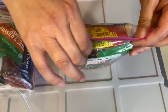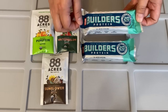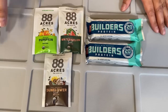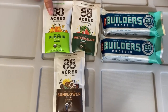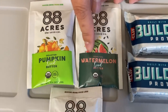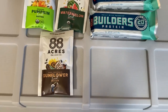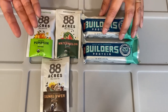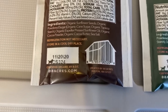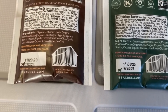My daughter is allergic to seafood and nuts, so for her protein bars I chose chocolate mints without nuts — always check the ingredients. At Whole Foods I found individual packets of roasted pumpkin seed butter, roasted watermelon seed butter, and dark chocolate sunflower seed butter. Check ingredients to make sure they're safe for the allergies.